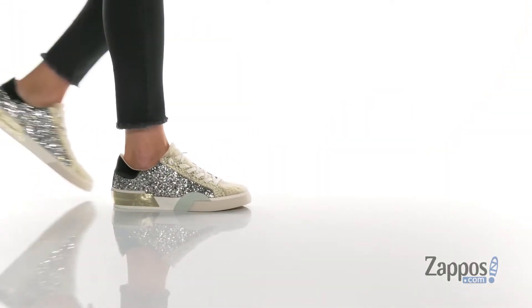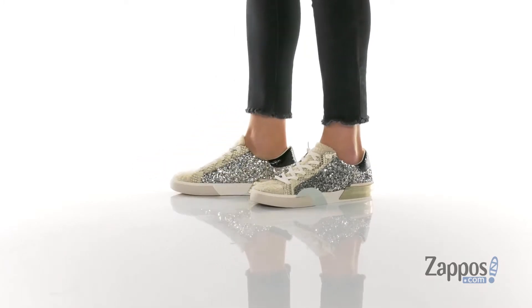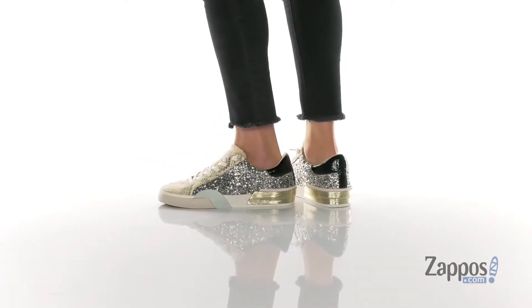Heya, Zoey from Zappos here, and I'm showing off this sneaker from Dolce Vita. If you are so tired of boring and basic sneakers,